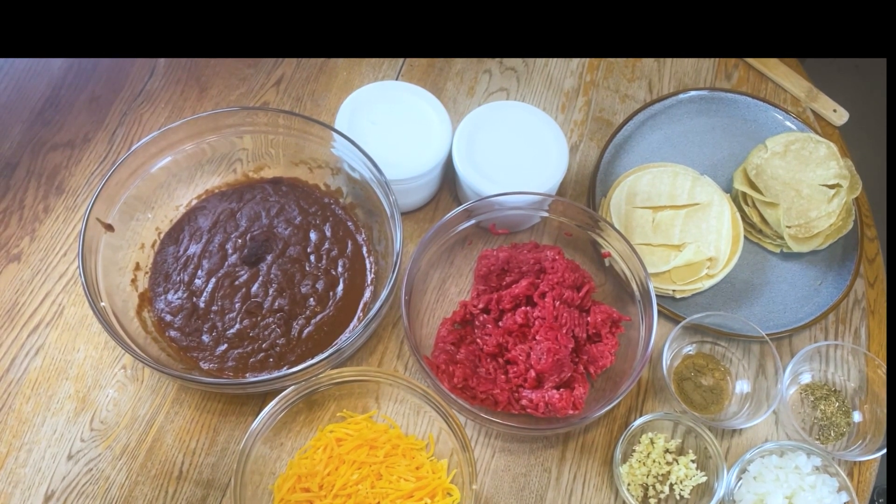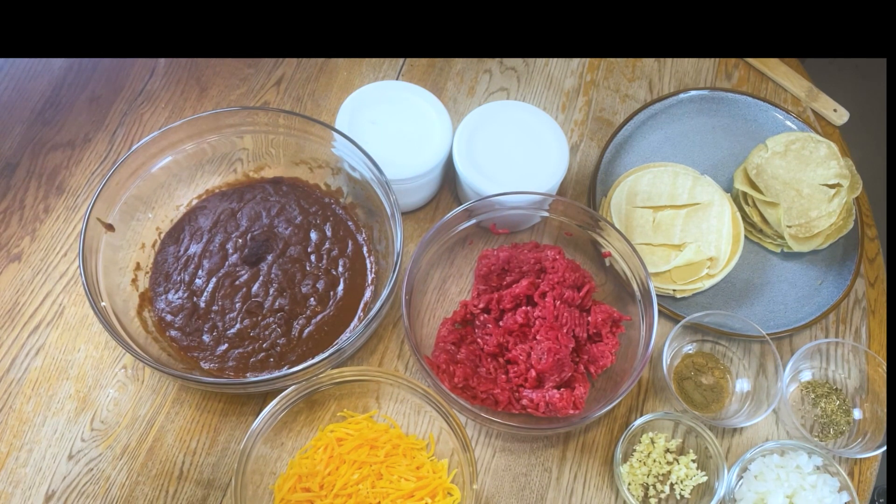We have half of a white onion that I've minced finely, one teaspoon of dried oregano, and one teaspoon of dried cumin. We have 12 corn tortillas and salt and pepper to taste. So let's go ahead and get cooking.